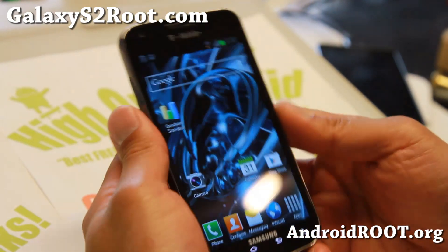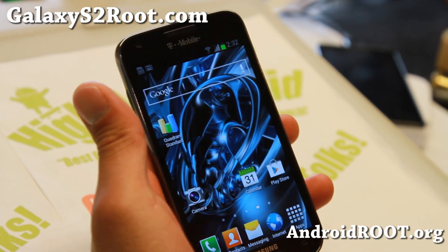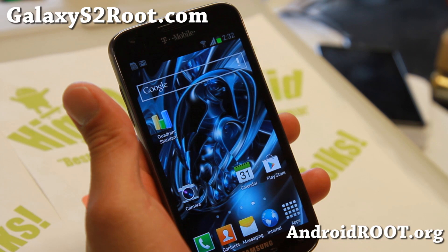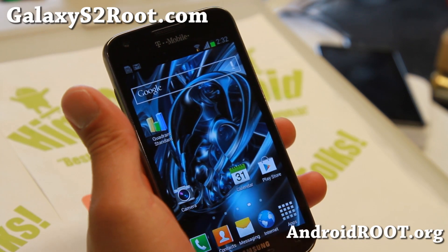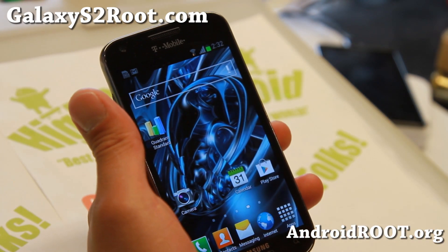Hi folks, this is Max from GalaxyS2Root.com. For this week's ROM of the Week, check out Jedi Mind Trick ROM version 7. Version 7 is out, and I'll go over some of the differences and updates for those of you already on a previous version of this ROM — you're probably running the latest version already.